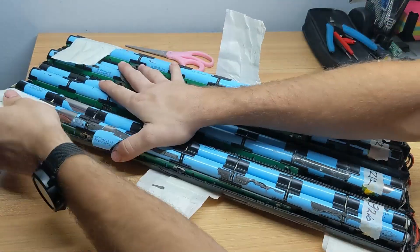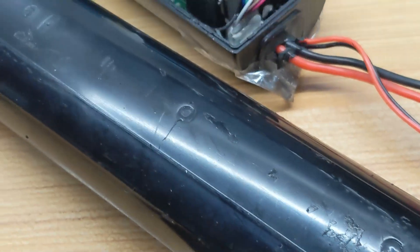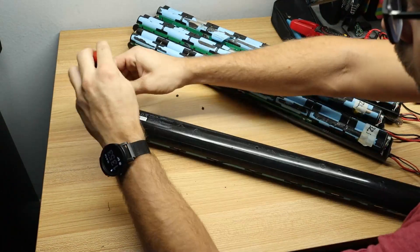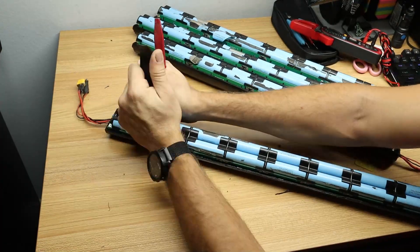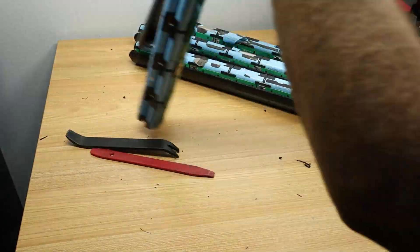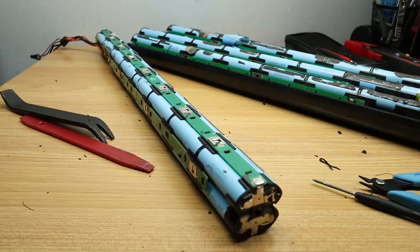We're going to start by disassembling the packs and separating the cells from the PCB boards and the BMS. This battery pack has some hidden screws behind these rubber covers. Once I've removed those screws, I'm able to use some plastic pry tools to get the batteries out of their protective casing. You want to be real gentle doing this because they are glued in and you don't want to damage, puncture, or bend any of the cells removing them. Some of them were already damaged, so let's try not to damage any more.